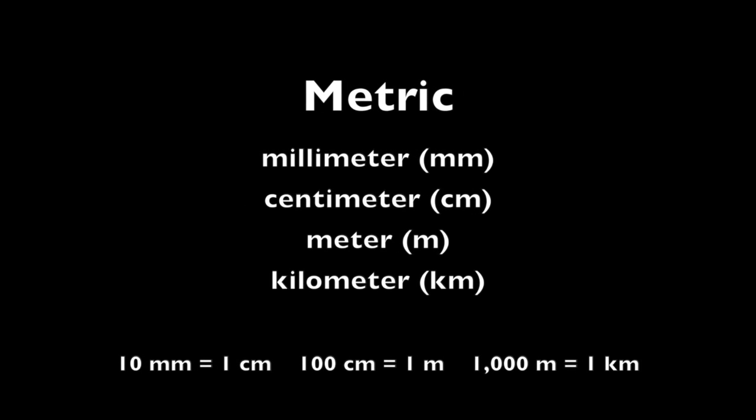The metric system uses millimeters, centimeters, meters, and kilometers. There are 10 millimeters in a centimeter, 100 centimeters in a meter, and 1,000 meters in a kilometer.